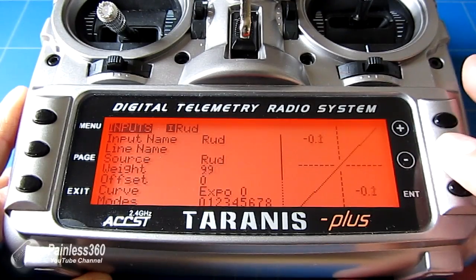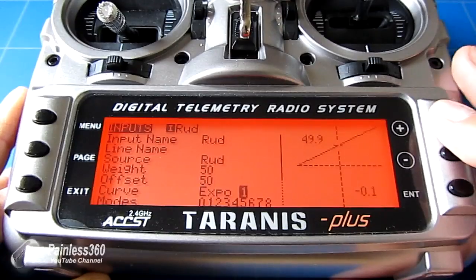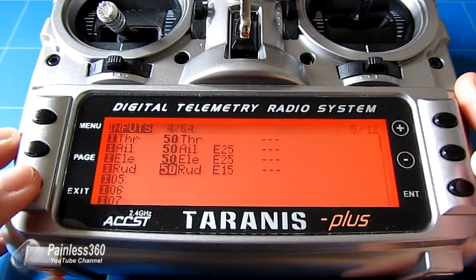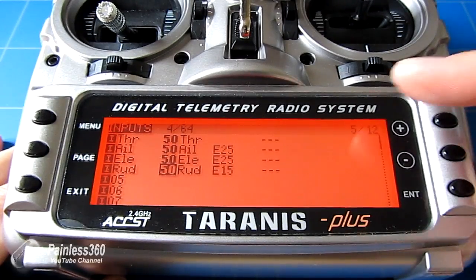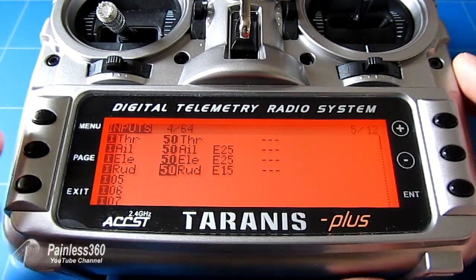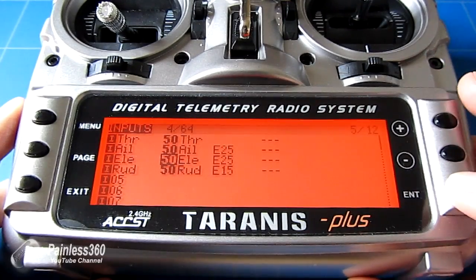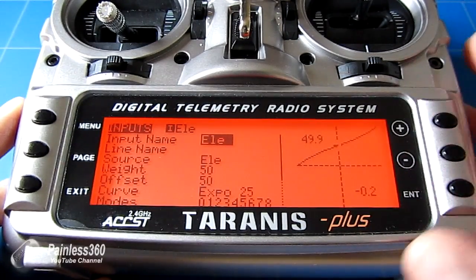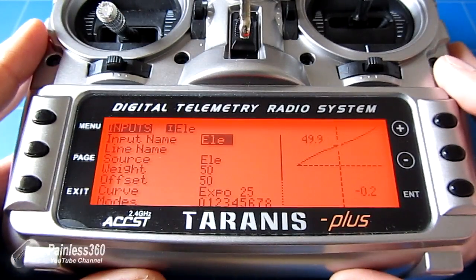Press and hold Enter to edit, go down, reduce the weight, increase the offset, and add a bit of positive Expo — I'll put about 15 on the Rudder, I don't want as much. So there we have the model set ready to rock and roll. Each channel has weight 50, there's a little bit of Exponential on the Aileron and Elevator, a little on the Rudder. If you look at one of these channels you can see the controls move from the middle position to the full top — it still gives full travel movement, but this is how it needs to be set up for Freerider.